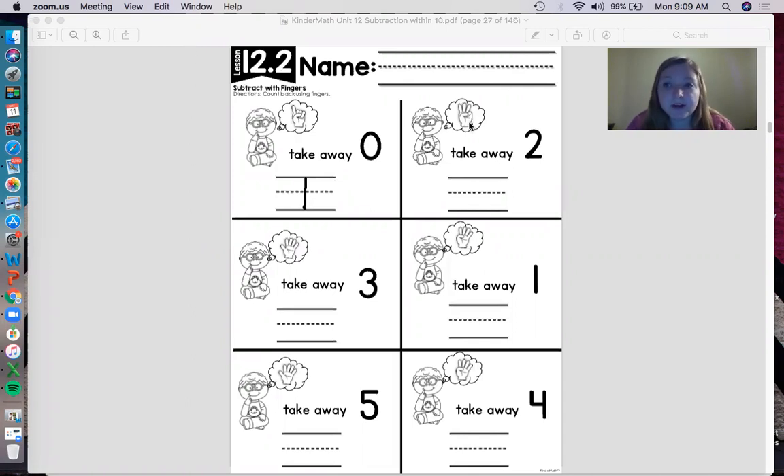Now help me with the next one. I'm putting up three fingers: one, two, three. Three take away two — so I'm going to put down two fingers: one, two. How many fingers do I have left? One! Write one on the line. Awesome job — see how easy subtraction with our fingers is!